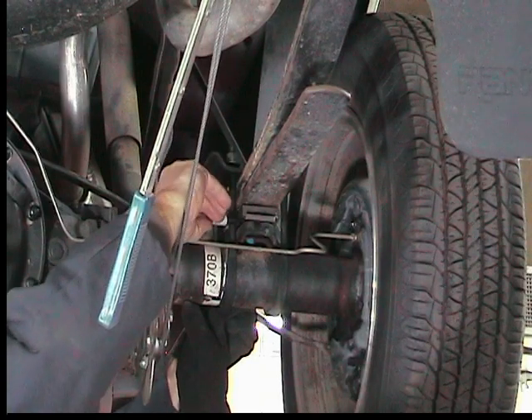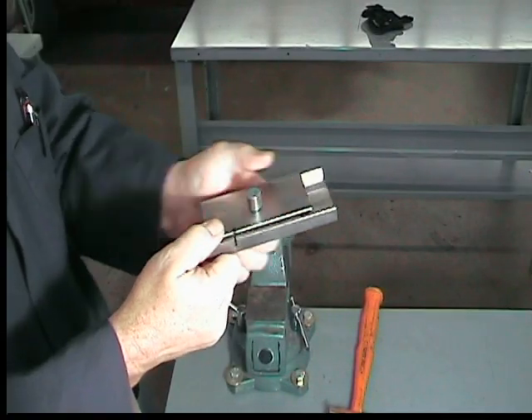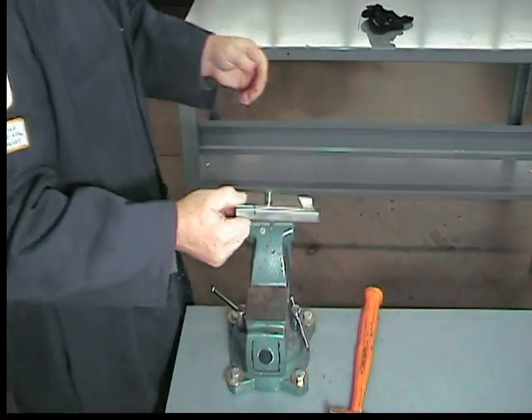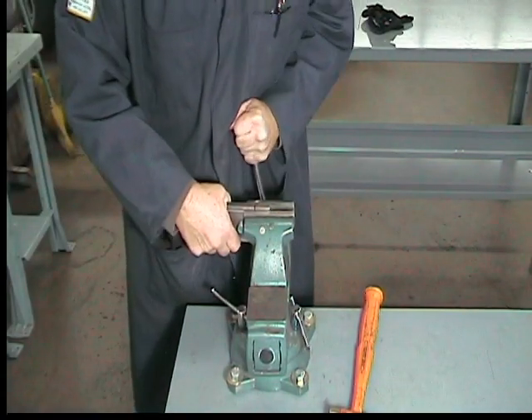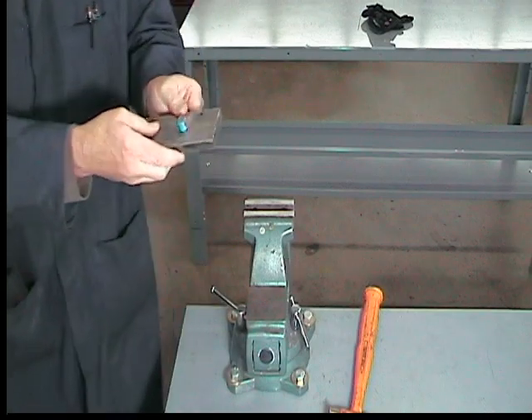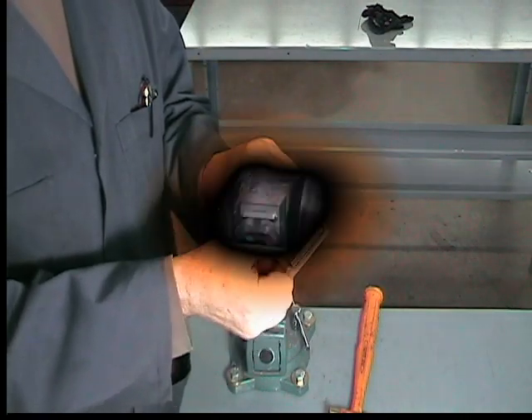An alternate method of lining up the plates correctly is to mark the location of the two plates, then remove them and press them together using a vise. After the plates are pressed together, reinstall them as a unit into the vehicle.